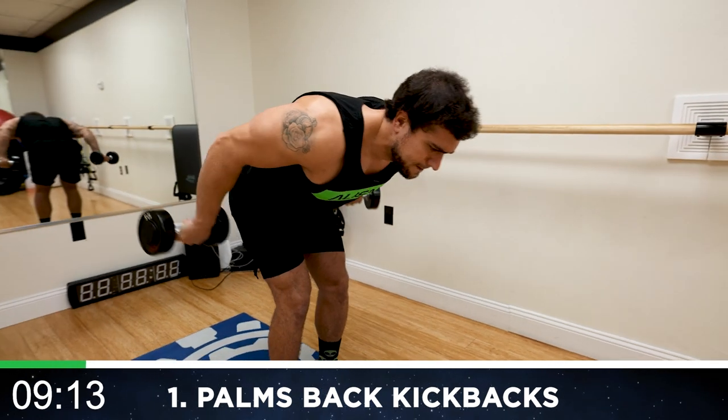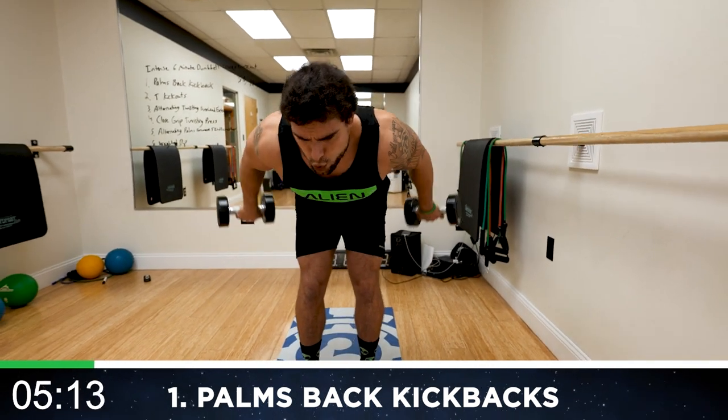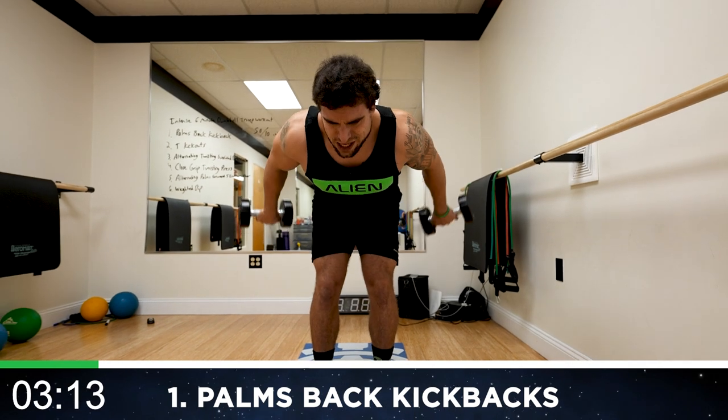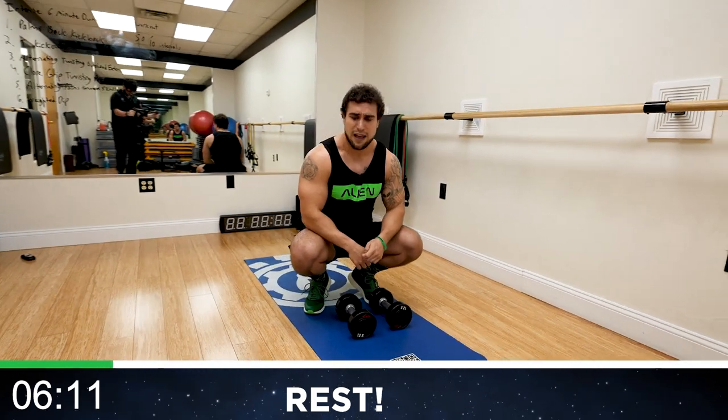Ten more seconds. Relax. Put those dumbbells down. Your triceps should already be feeling that burn.